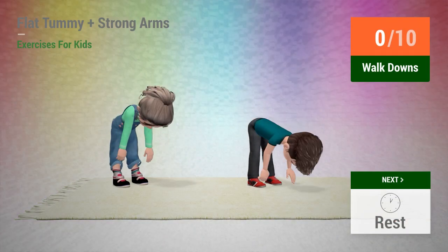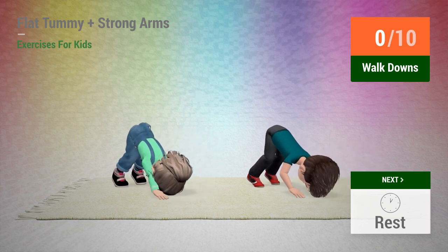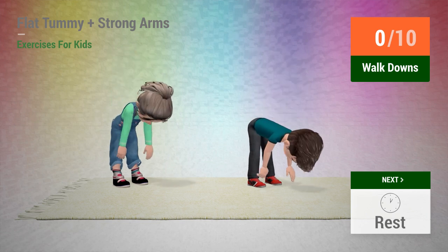Up next: walk downs. In 5, 4, 3, 2, 1, go.